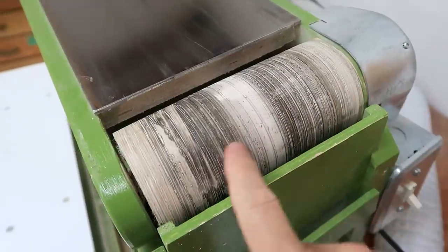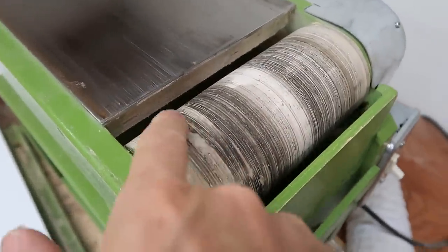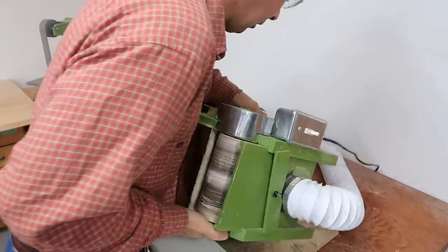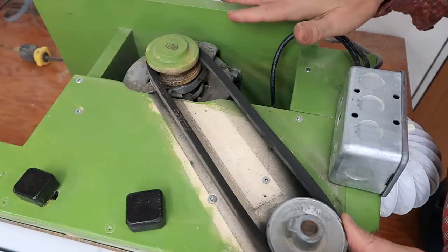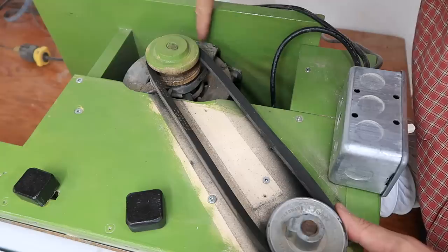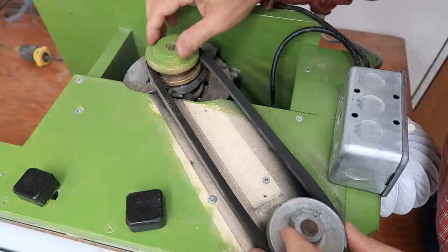I should have put the caulking on a bit thinner and then this wouldn't have been an issue. I hadn't actually noticed that there was a bit missing here until I opened it up now. The belt started slipping on me one time so I moved the motor over to add more tension. Right now it's as far over as the mounting bolts will go, so if it starts to slip again I'll just have to replace the belt.